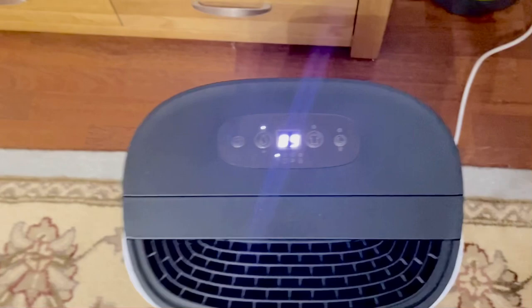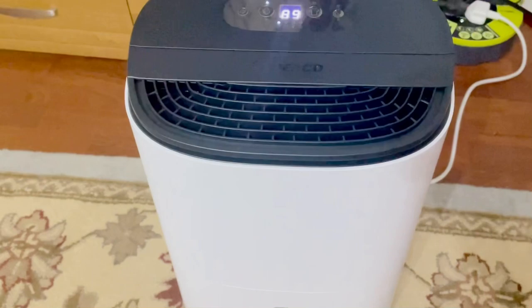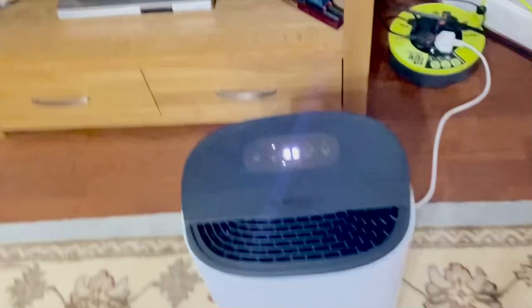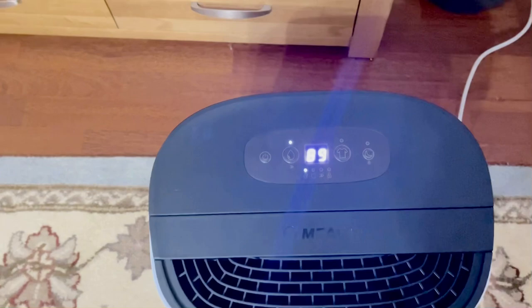You can hear the fan working. It's not that noisy — it's like a fan working in the house. It looks nice.